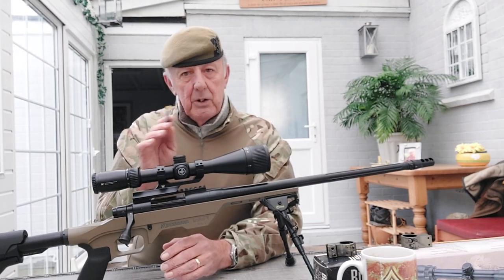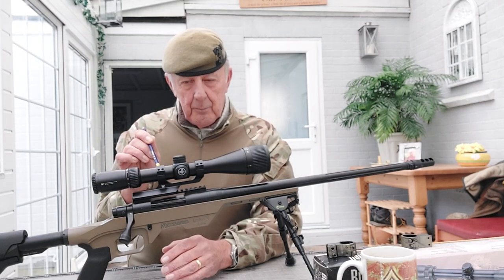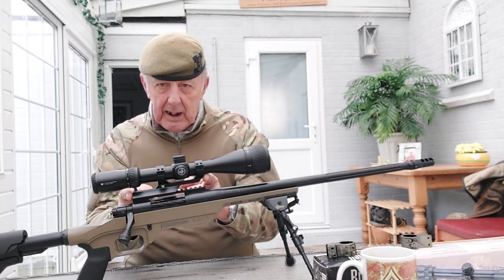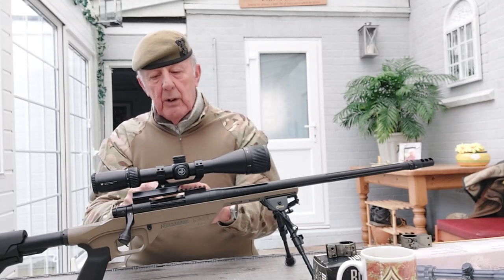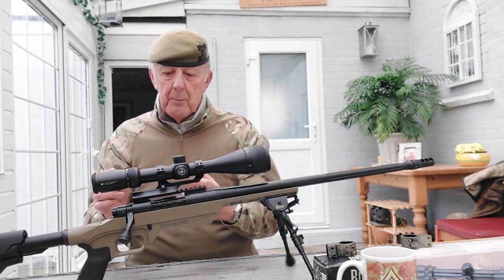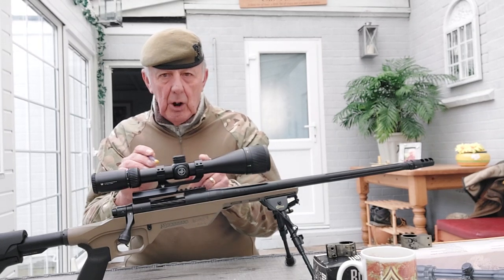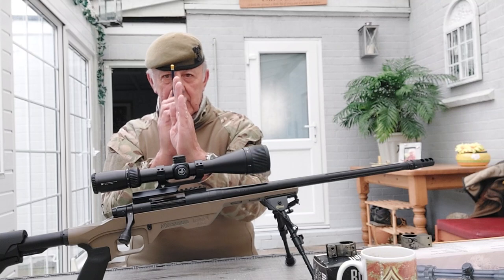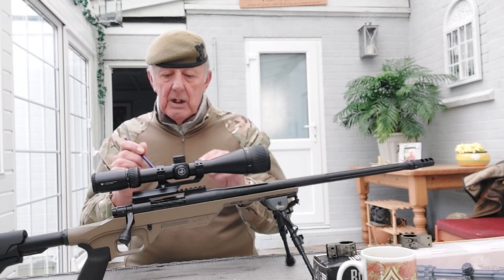Try to adhere to the torque spec if you can; if unsure, get the gun shop to do it. If you don't tighten them enough you'll get scope creep - that's where the recoil of the weapon causes the mount to move on the Picatinny rail, and suddenly you're not hitting the target because you've lost your zero. The same goes for the clamps on top: if they're too loose the scope will start to move and the crosshairs won't sit right.